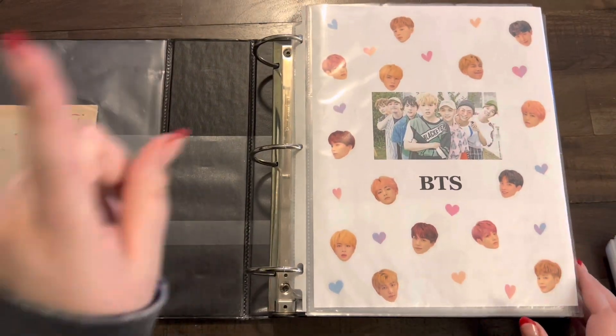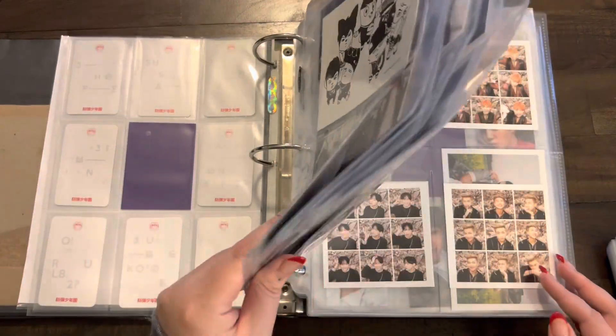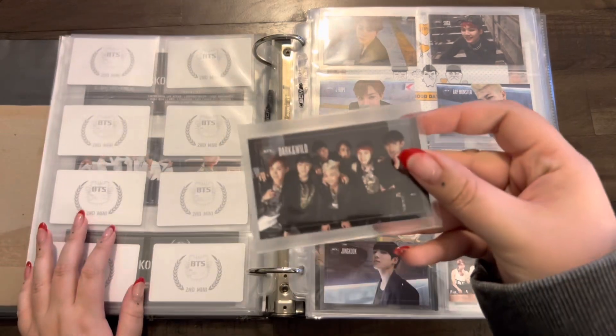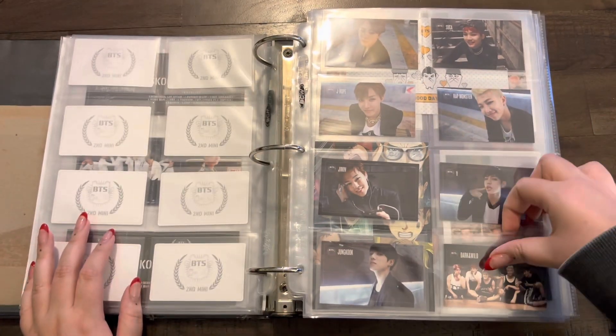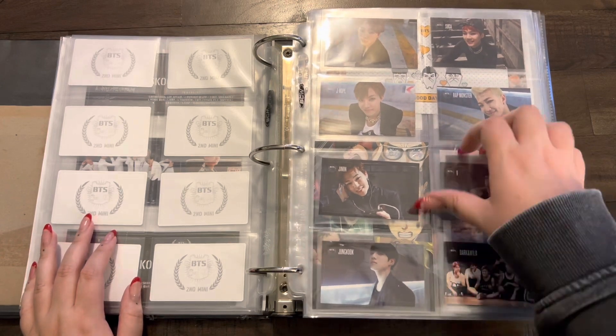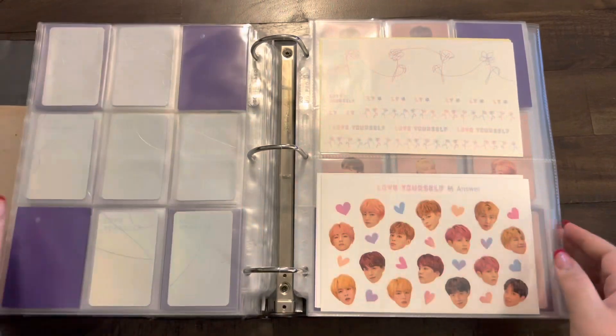I actually do have one normal album card to put away for Dark and Wild — I have another one of the group cards. For now we'll slide this on the back here. There is one more group card I would like to get but it's low priority.